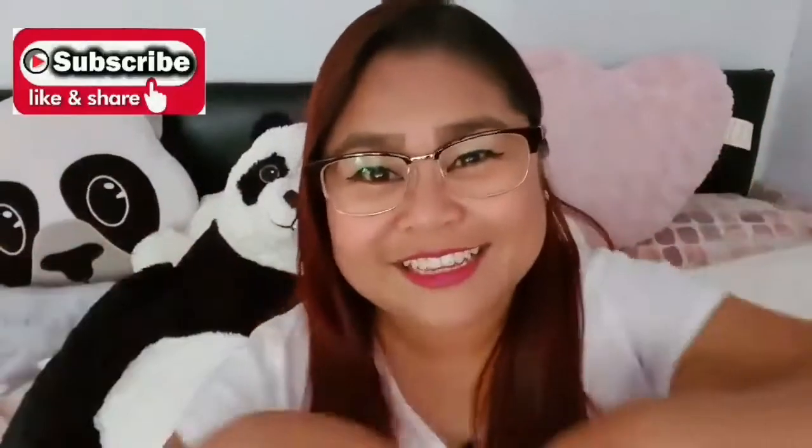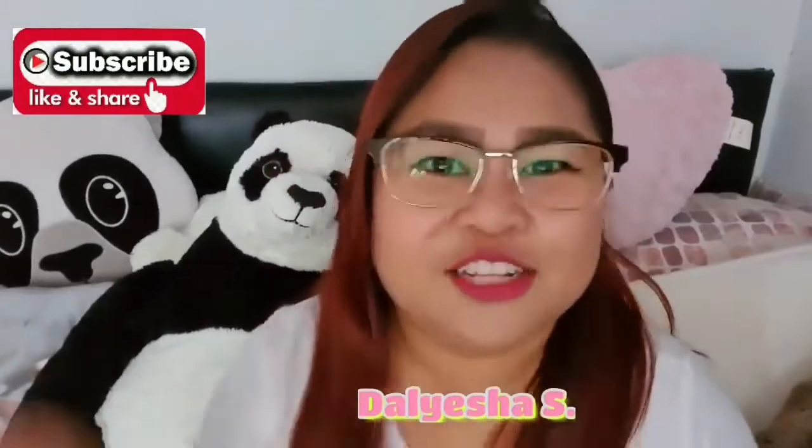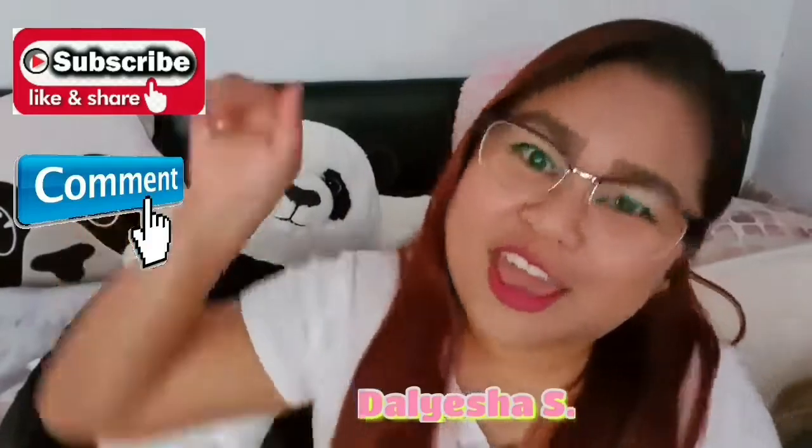Hello everyone, it's me, Delicious! And if you are new to my channel, don't forget to hit the subscribe, like, share, and comment. Hello everyone, welcome back to my channel, it's me, Delisha, again. Today's video, I'm going to do some unboxing, reviews - review is all about my shoes collections. So, let's get started.